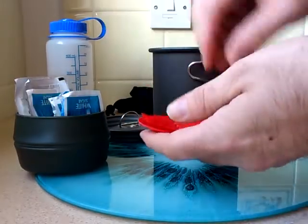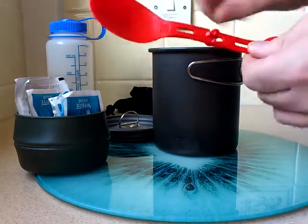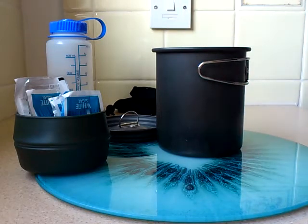Next item: a folding spork — the Primus one. Got this off the internet. It folds in and fits in there nice and neat.